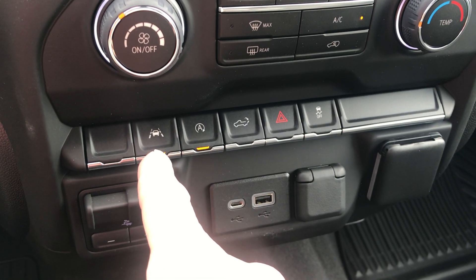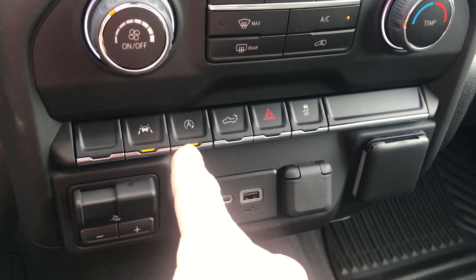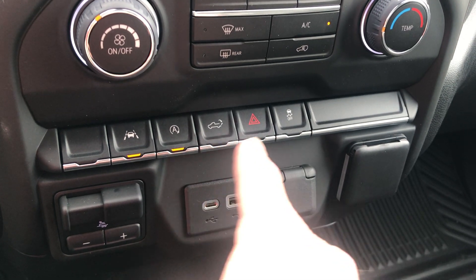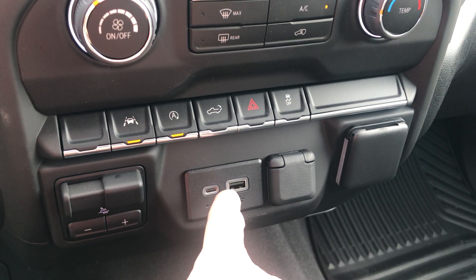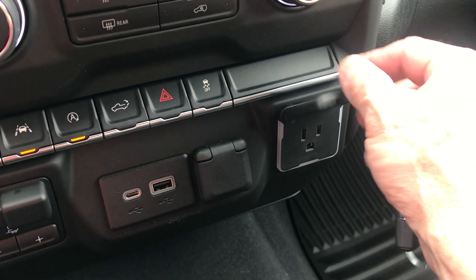Lane keep assist — another safety feature. Automatic shutoff of the engine, which can be disabled if you don't like that. I can also let down my rear tailgate with this button, four-way flashers, traction control, my trailer brake controller, USB and USB-C ports, 12-volt port, and another 110 outlet right here.